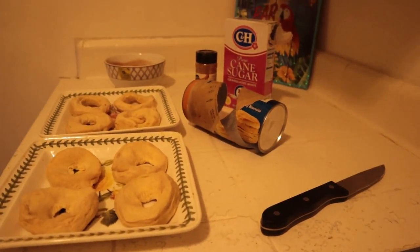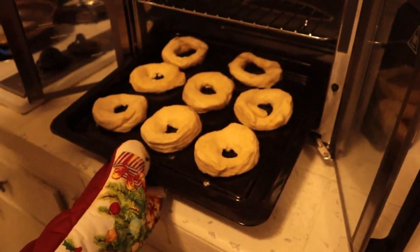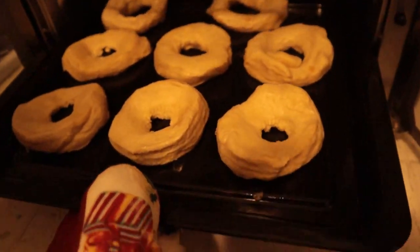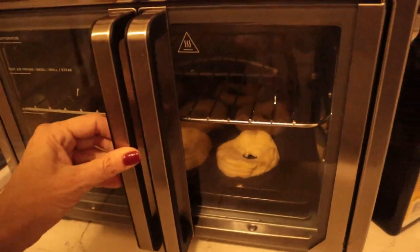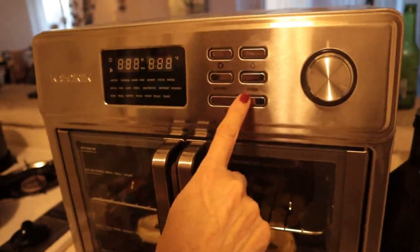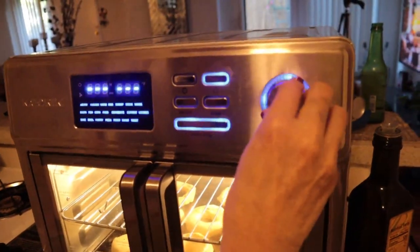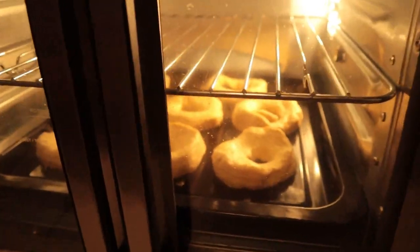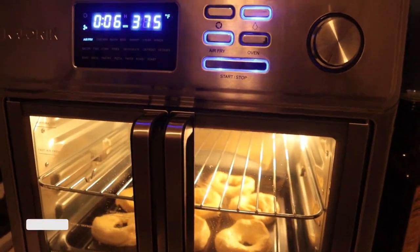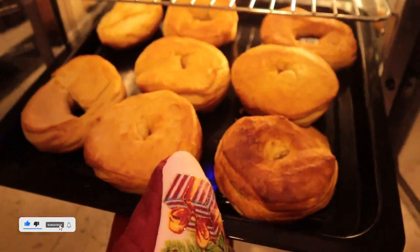Now we're going to pop that into the air fryer. Here are our donuts - we are just going to put them in the air fryer and turn it on. And there they go, we are cooking away. It's six minutes at 375. Look at those - gold and brown deliciousness!